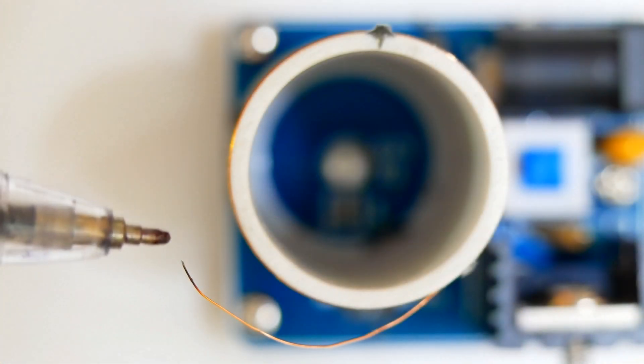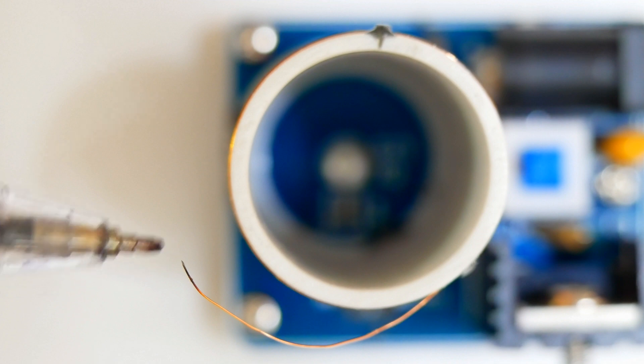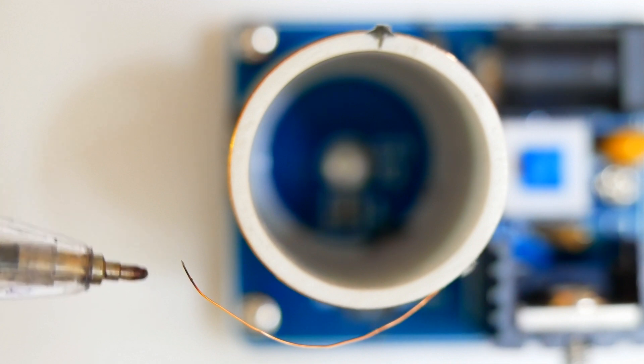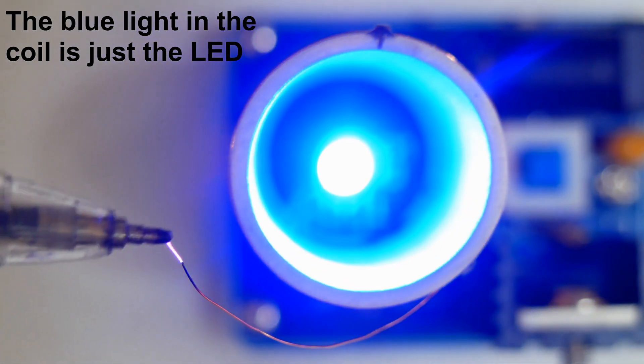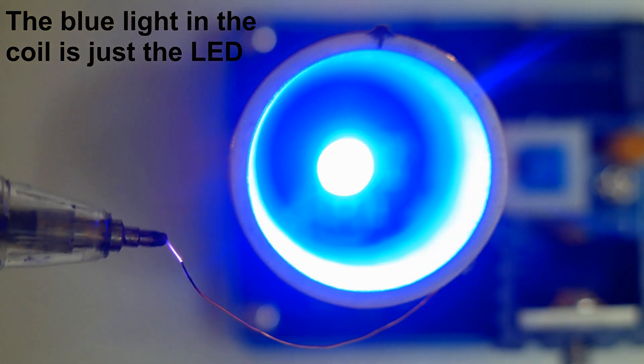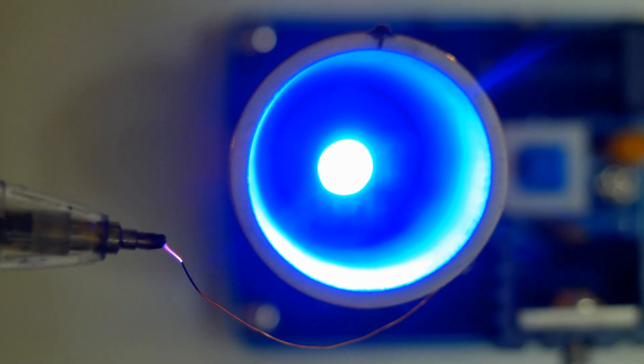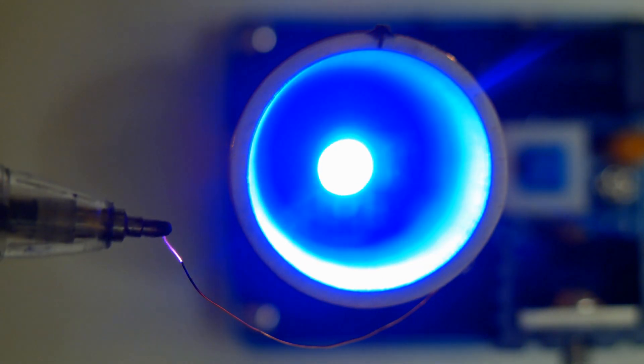The basic function of this is to produce high voltage, high frequency electricity. You can see the plasma coming from the end of the electrode — it's playing around up there. You can also smell the ozone it produces. Let's see what else it'll do.